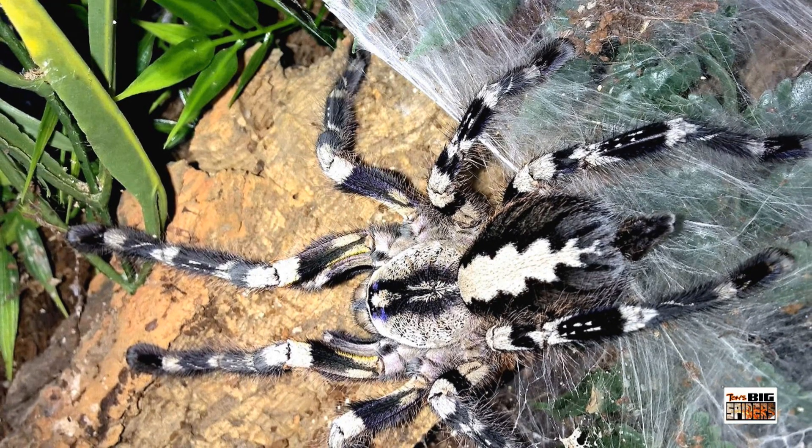For me, Poecilotheria are almost a step above most tarantulas — one reason is they're beautiful. Looking over here we see a picture of Poecilotheria metallica, very sought after mostly by people new to the hobby because it's one of the first blue spiders they see. As much as they're sought after for their beauty, they're also feared for their supposed defensive or skittish attitudes and their incredibly potent venom. So we're going to break down their care, the misconceptions, how I keep them, and hopefully people will be more informed and some with experience will give them a try.